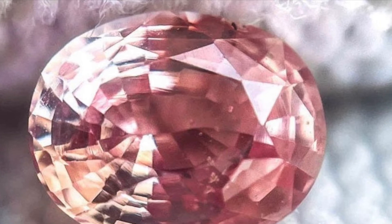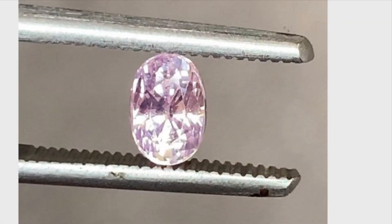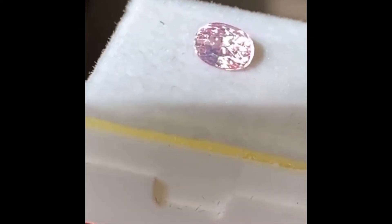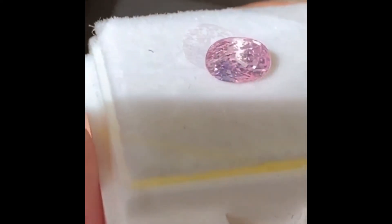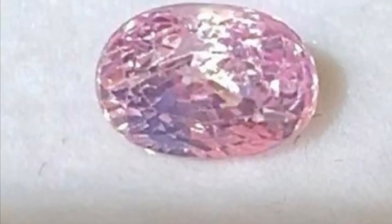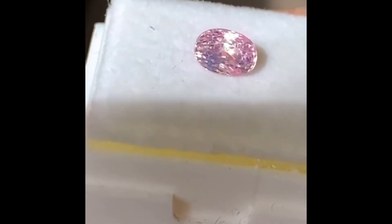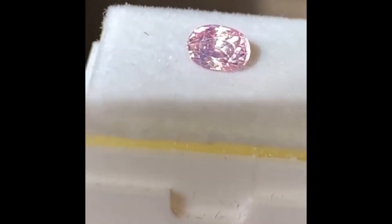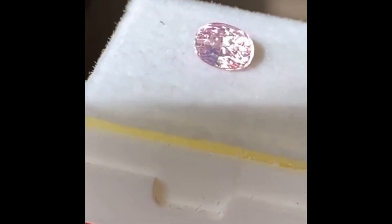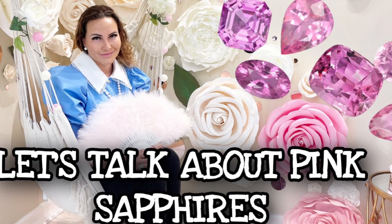The third stone is a cold pink stone — it reminds me of cotton candy. It is pale, but the pink is more uniform. It has a different cut with a lot of facets, which is why you can see a lot of sparkle and you can clearly see that it's pink. Whereas stone number one you can see through — it has that pale transparency and not as much sparkle — with the third stone you get a lot of sparkle because of the facets. But it is a colder pink with that very interesting cotton candy quality to it.